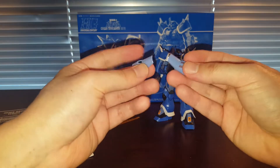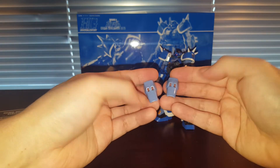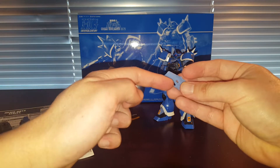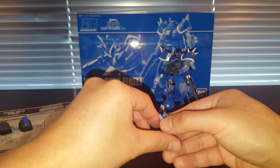We also got these forearm parts from the Efreet Custom, but we don't have the missiles that go inside. So again, it's probably good for some kind of kit bashing — maybe if you want to create effect parts of the missile firing. That would actually work very nicely, but other than that it's missing a few parts to complete it.